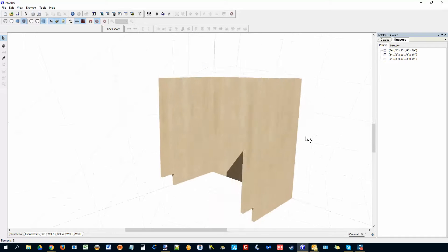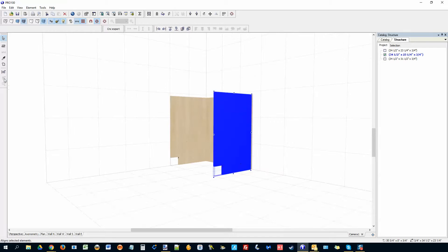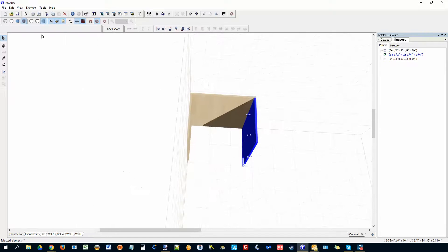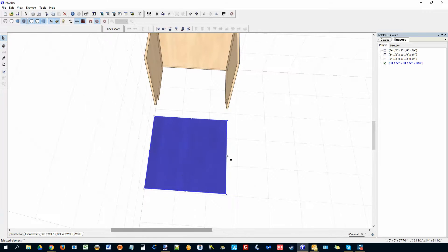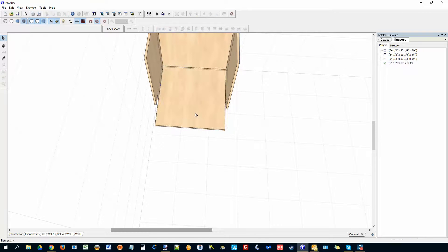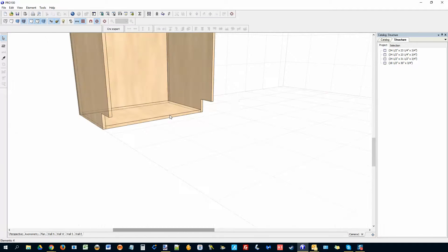I want to do the bottom. I can quickly find the dimension of the bottom just by checking the shape editor — I can see it's 18 and a half. Close that. Let me turn off the light and the transparency so I can see through. Bring in a new element, stretch it — it has collision detection so it will stop when you bump into something. I want this to be 18 inches wide and 18.5 inches deep. You can see it's nicely aligned.